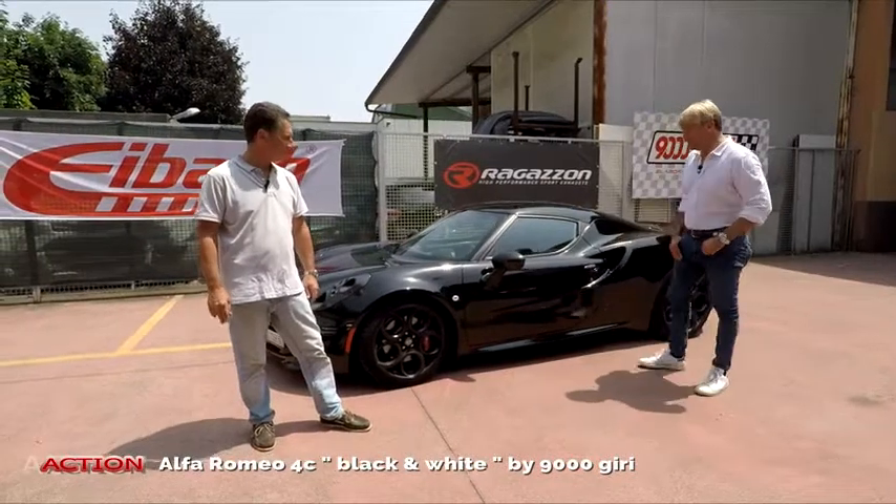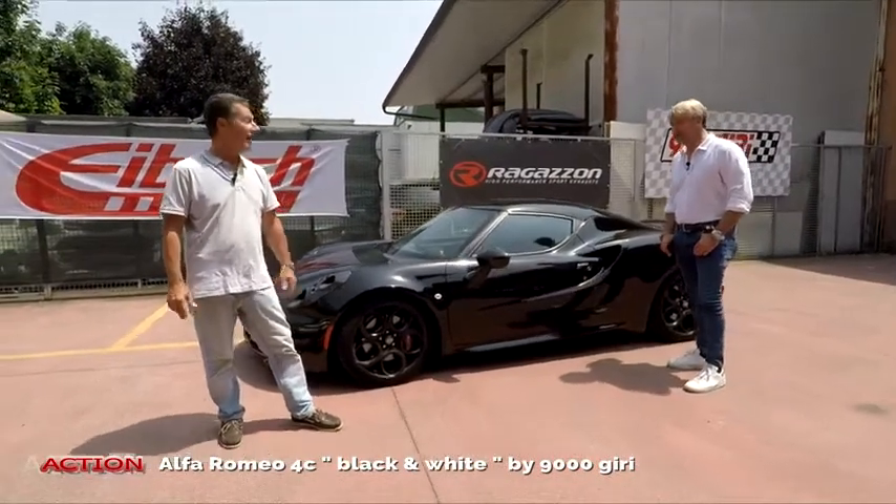Officina 9000 giri con Luca. Luca, è lei o non è lei? È lei, è lei.